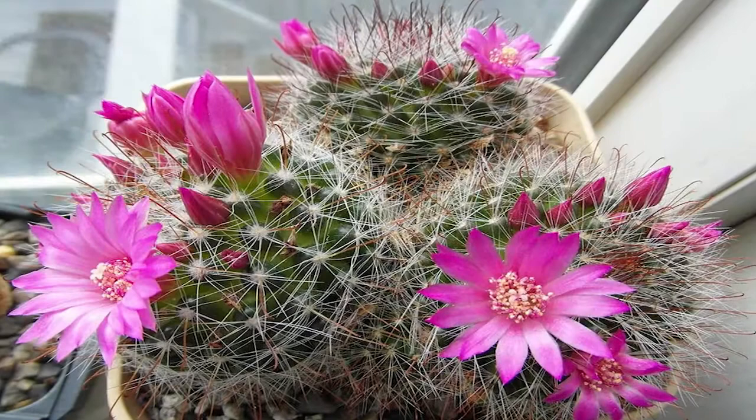Hello and welcome to Brainy Gardener. Today it is all about how to grow and care for the Rose Pincushion Cactus.